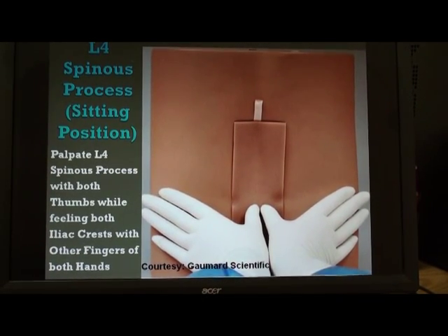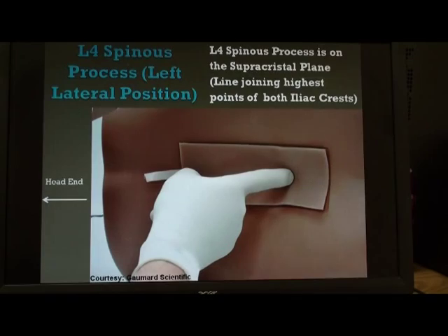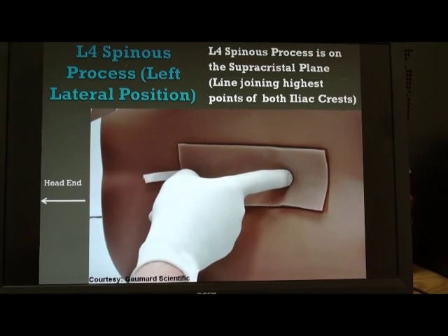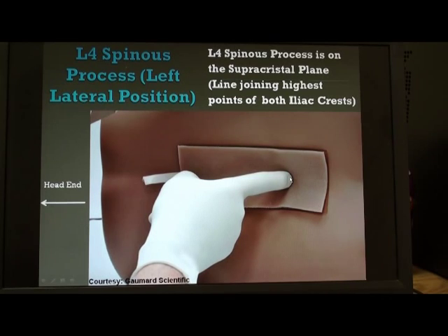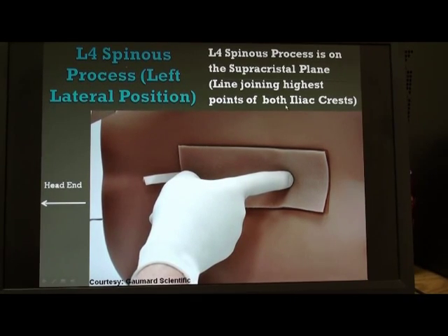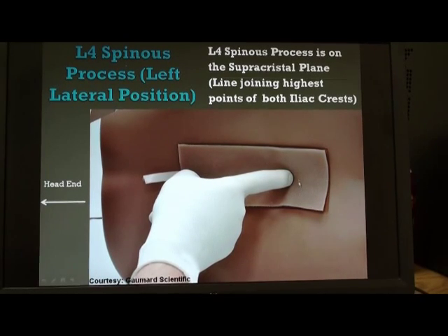For the rest of the video, we are going to demonstrate the lumbar puncture with the patient lying in the left lateral position. The trainer is lying with the head end here and the foot end here, and this is the back of the patient. The index finger is located over the L4 spinous process. We take the highest point of the iliac crest on each side and join them by an imaginary line known as the supracristal plane, and that plane goes through the L4 spinous process.